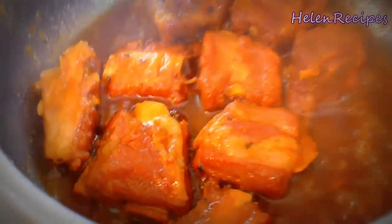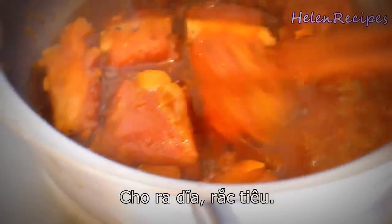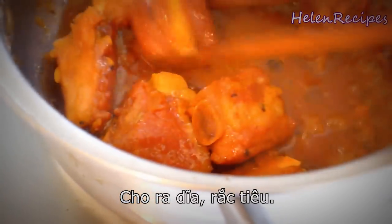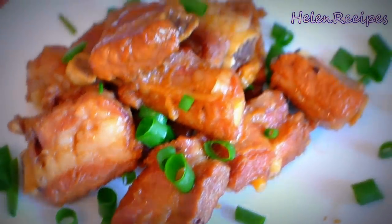When the sauce thickens, it looks like this. The pork ribs have a very nice caramelized color. Transfer it to a serving plate. Sprinkle some more black pepper on top, maybe some sesame seeds or spring onion or cilantro — whatever you like.